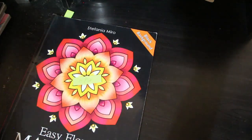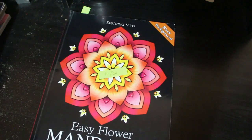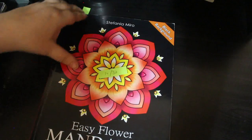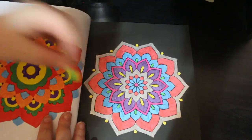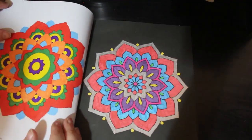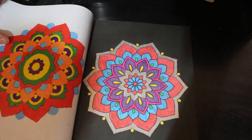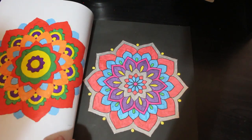Next is Easy Flower Mandalas by Stefania Miro. I did one and that leaves me with 15. And I did this one, just done with my glitter gel pen. Sometimes I just want to gel pen it — other times I don't. But you know what it's like, sometimes you just want to use gel pens, and other times you want to use markers or pencils.